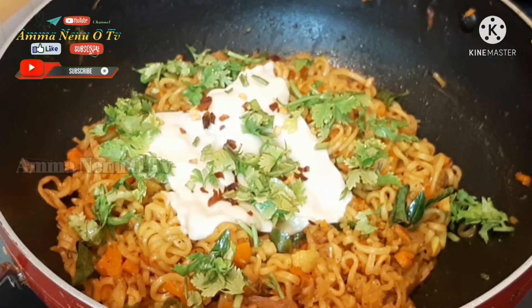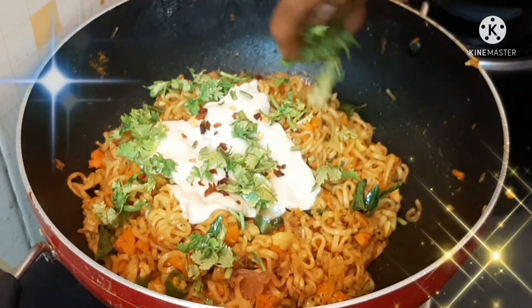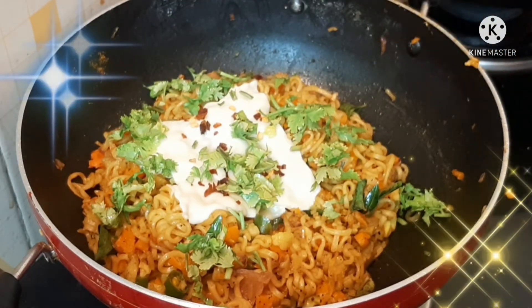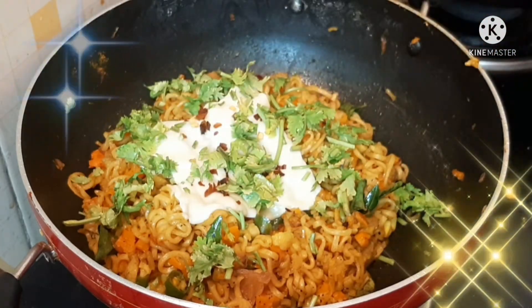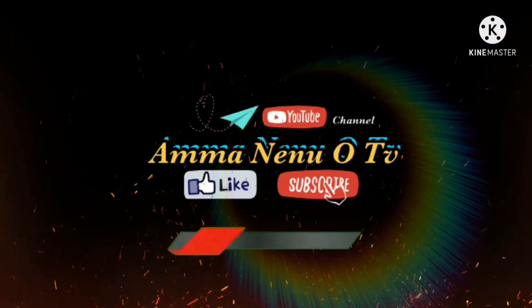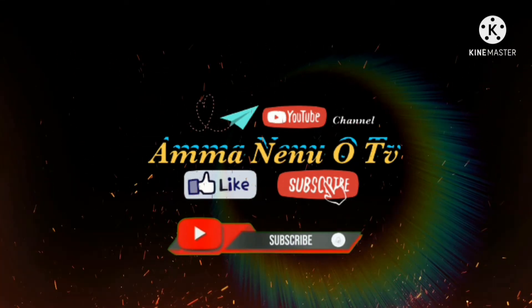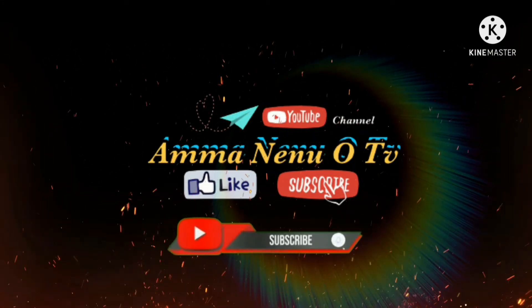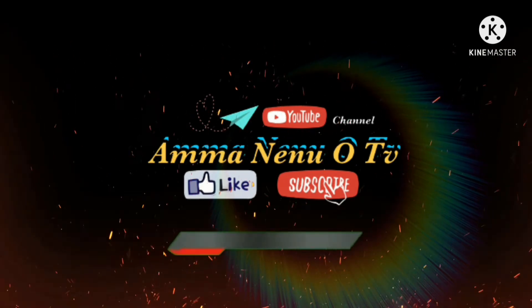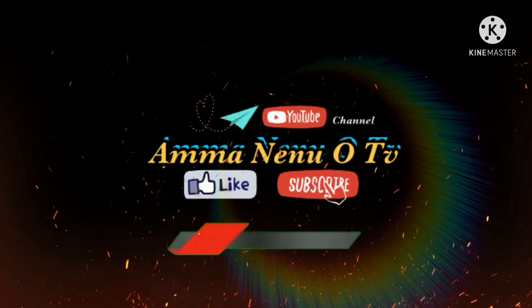You can enjoy doing this video. If you like this video, please try and comment on this video, and share it with friends. Don't forget to subscribe to the Amma Nenu OTV YouTube channel. Thank you for watching. Ta-ta!